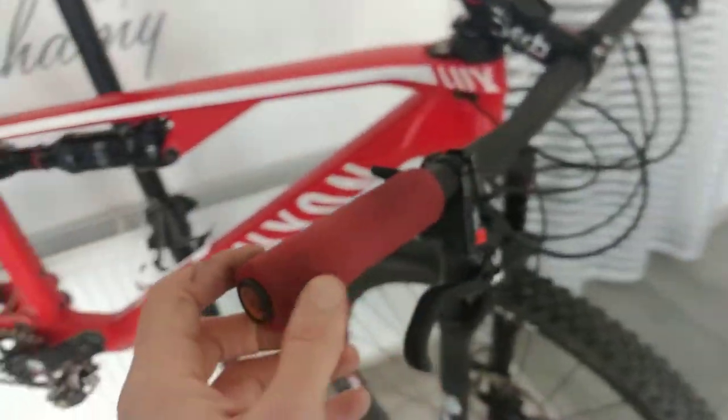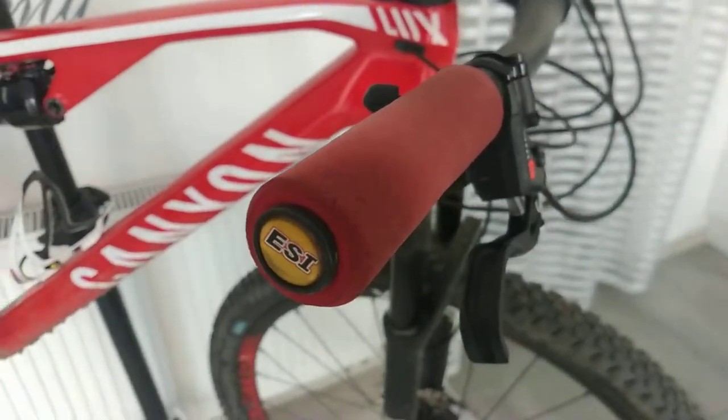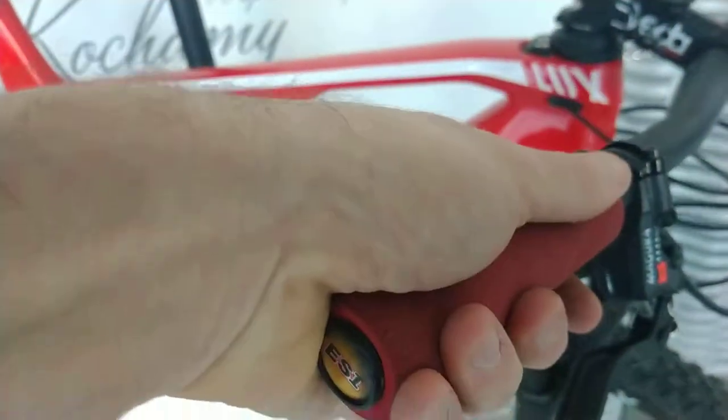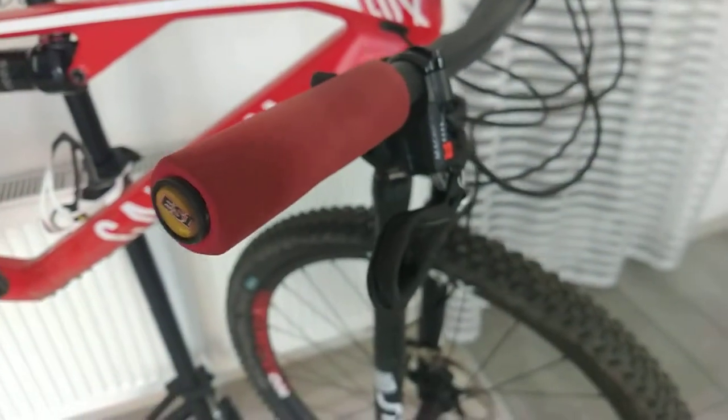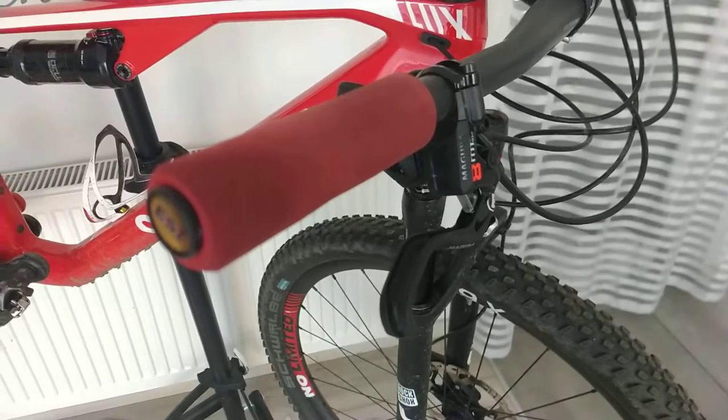For the handlebars, we have the well-known ESI Extra Chunky grips, which are exceptionally good when it comes to shock absorption. I get no pain in my hands.